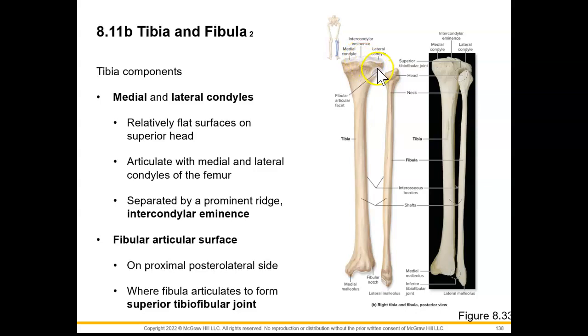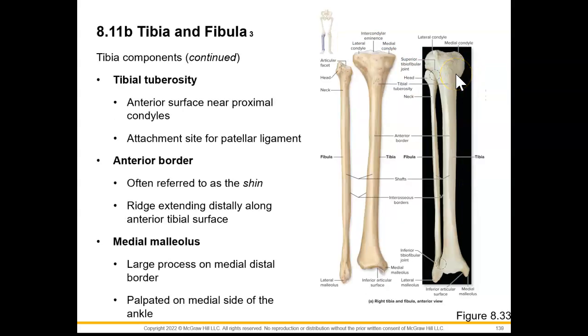Posteriorly, we can see the fibular articular surface, where our fibula is going to articulate with the tibia to create a superior tibio-fibular joint. Anteriorly, we can see a tibial tuberosity, which is just a roughened area that will serve as an attachment site for the patellar ligament.